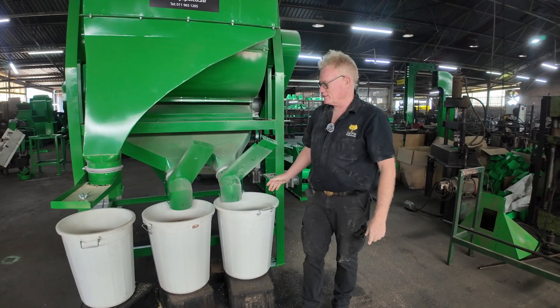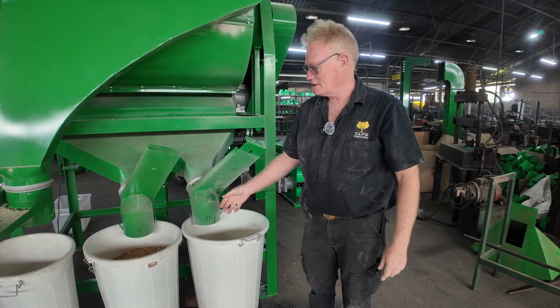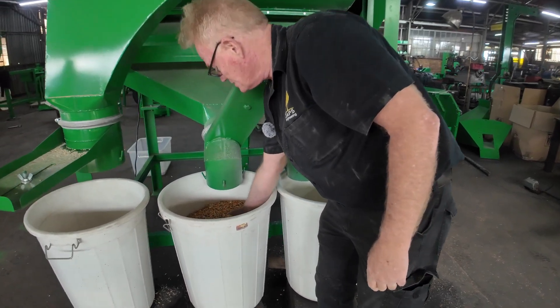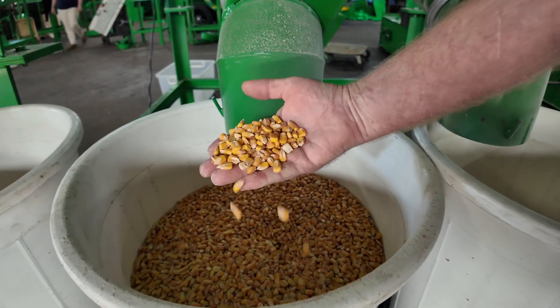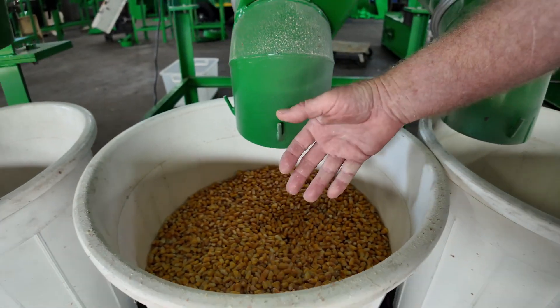This is a sample of the maize being cleaned where the maize had dipluria in. These are the clean seeds that we've removed. As you can see, we've removed the dipluria.